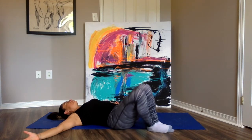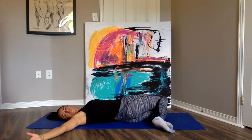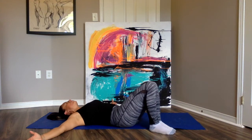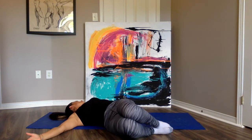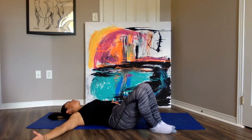Inhale, return to center, exhale, rotate in the opposite direction. Inhale, center, exhale — three. Keep those knees and legs together, creating energy in the center.